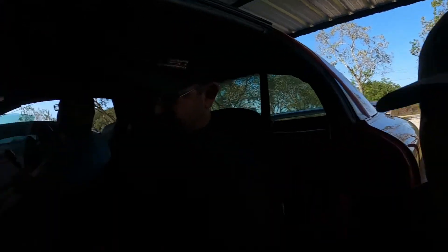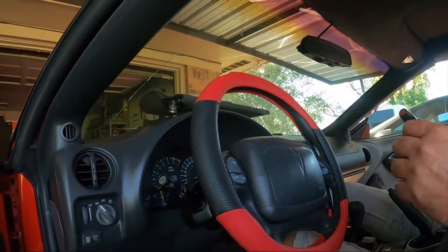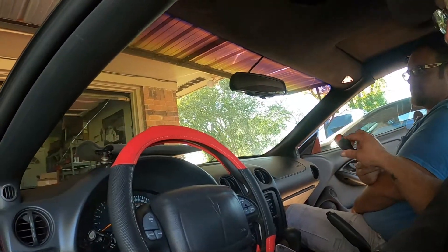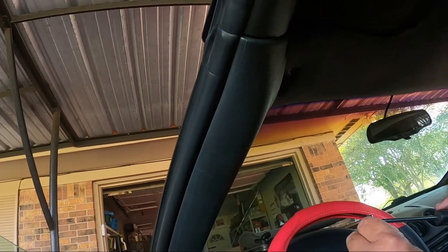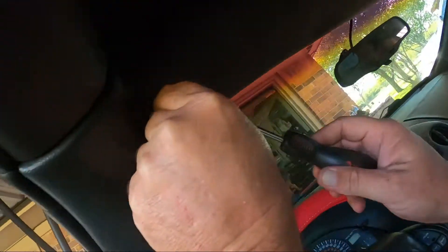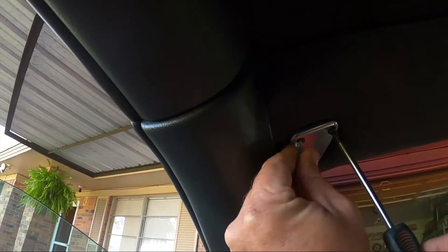I want y'all to think about this Trans Am - if you have one, let's see what numbers are still out there, because there's really not many. I found the owner of number 429, which would have been the car right in front of this one on the line. Really clean car - it only has 40,000 miles on it and the guy has had it since day one. I found that owner.